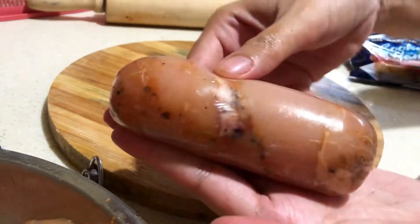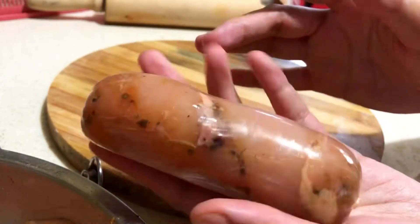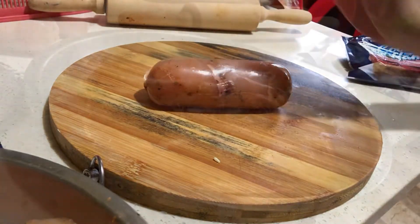And there you go. That is how I roll my chicken cordon bleu. All right. Thank you.